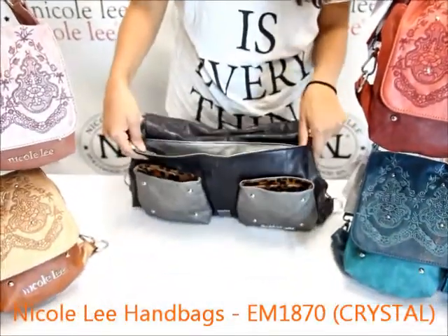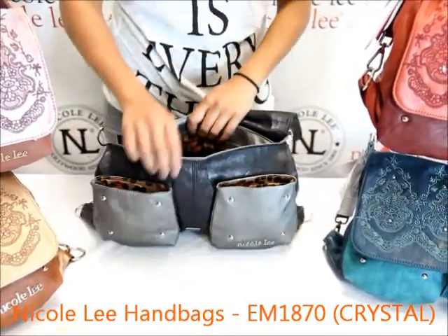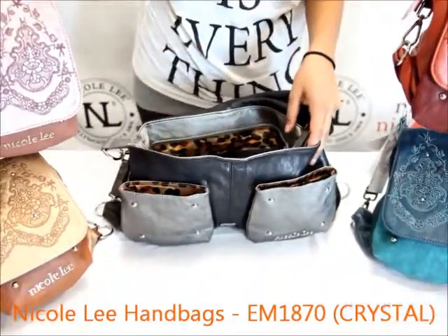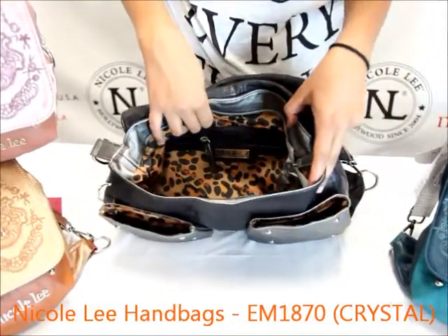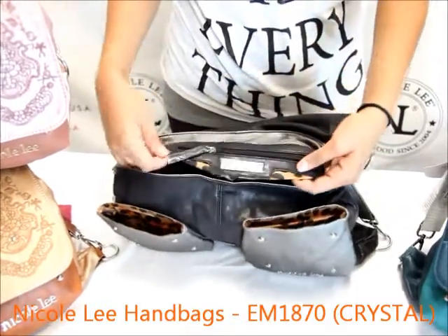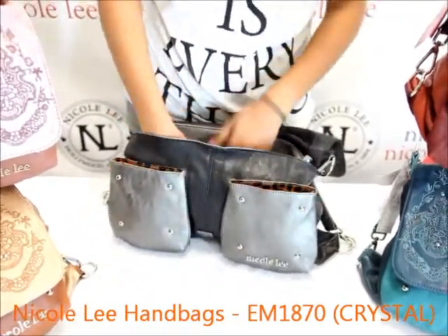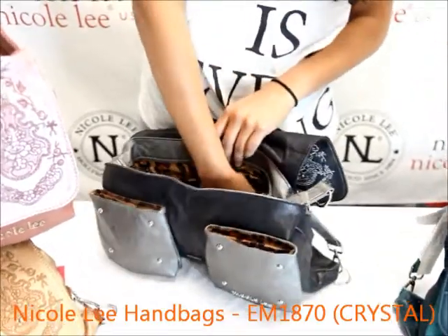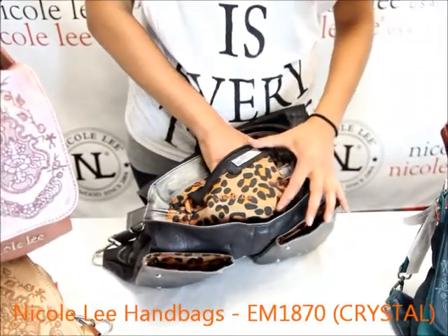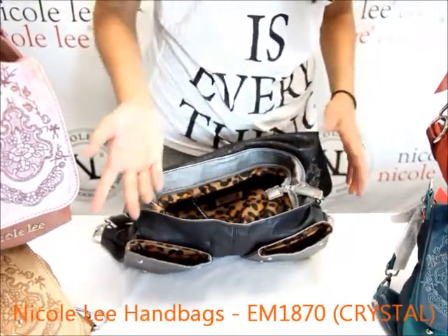Beneath the flap there is the zipper top closure with one single pulley. The opening itself is a little less wide compared to the shape of the handbag but there's still a good amount of space on the inside. It has the Nicole Lee signature lining and interior wall pockets. The interior wall pocket has a zipper closure along with the Nicole Lee signature nameplate. This pocket is not very deep because the handbag itself is not very big, but it is pretty wide so you have space going from left to right for all your items.